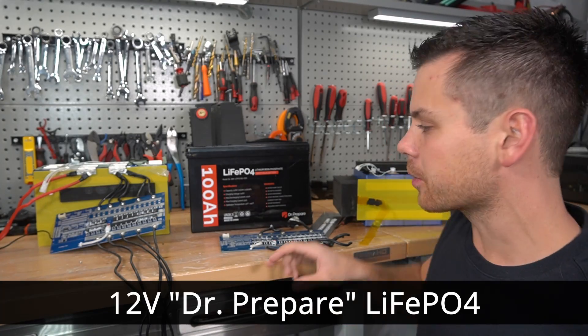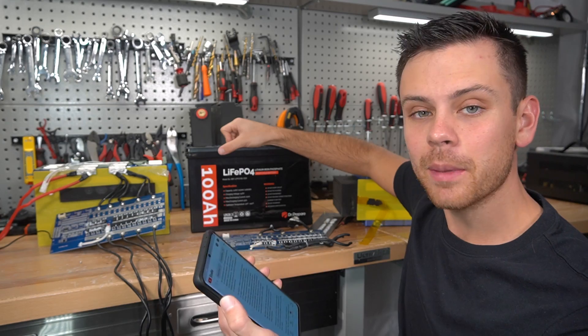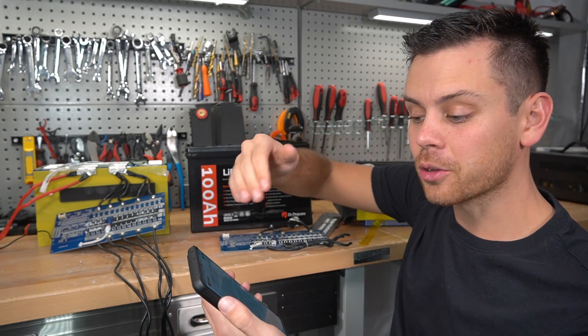This is a quick video about the Dr. Prepare battery that I just reviewed. One of my viewers got an email from the company, and I want to go through some of these points.